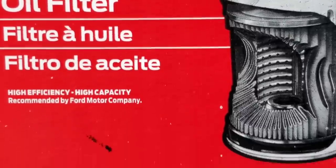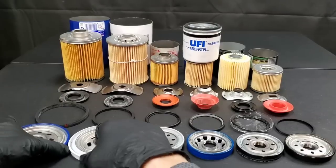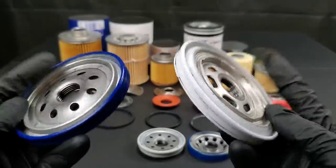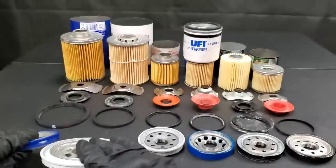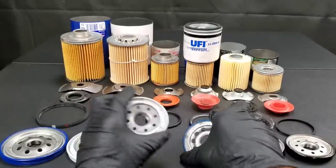We've included this Mobil One filter to give you a good reference and to see something really cool. Let's check out the base plates for the AC Delco, which is blue, and the Motorcraft, which is the white base plate. You can see they're both high quality steel construction.